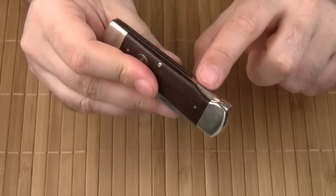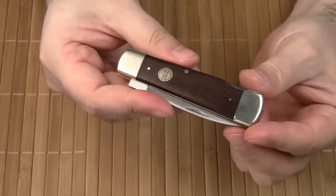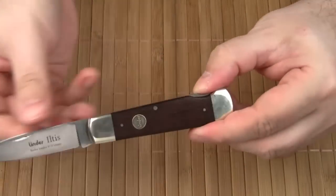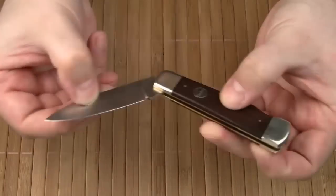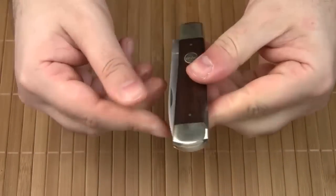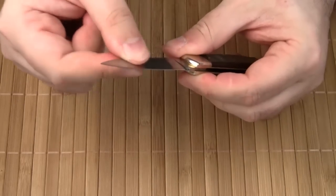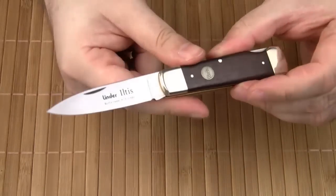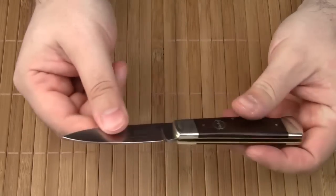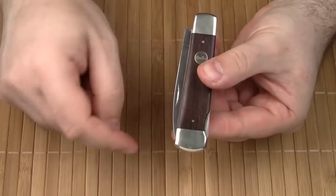The Iltes is a lockback knife, which gives you a little extra peace of mind in terms of safety. Opening and closing are very smooth, and the lockup is tight and solid. By the way, the Iltes is completely legal here in Germany because it is a two-hand opening folder. For this purpose, the blade comes with a nail nick.